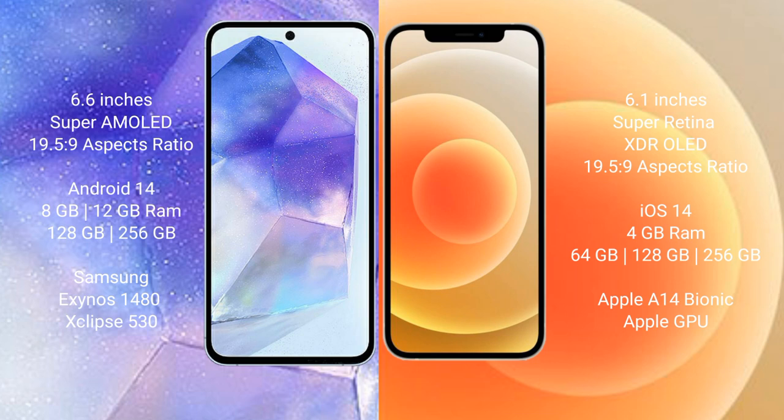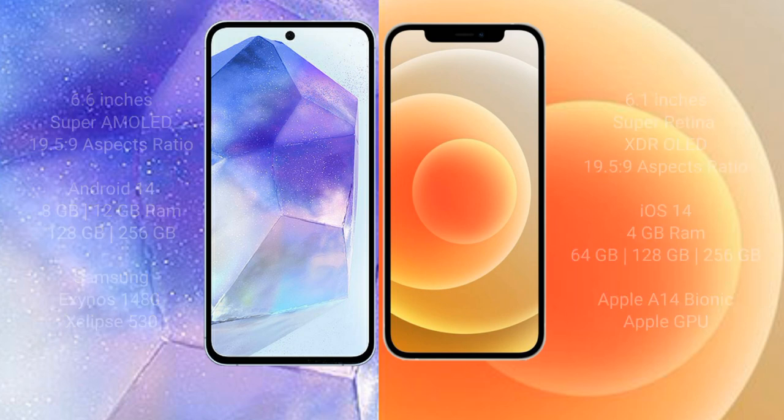Samsung Galaxy A55 runs on the Android 14 operating system. iPhone 12 runs on the iOS 14 operating system. Samsung Galaxy A55 comes with 8GB or 12GB RAM and 128GB or 256GB internal storage, with the Exynos 1480 processor and GPU. iPhone 12 comes with 4GB RAM and 64GB, 128GB, or 256GB internal storage, with the Apple A14 Bionic processor and separate graphics GPU.